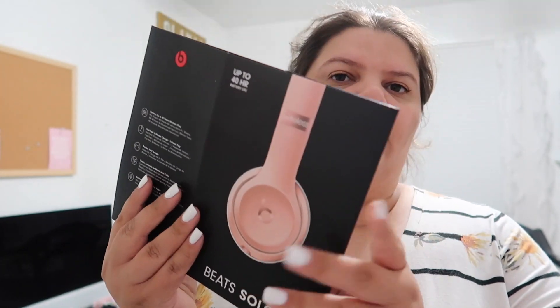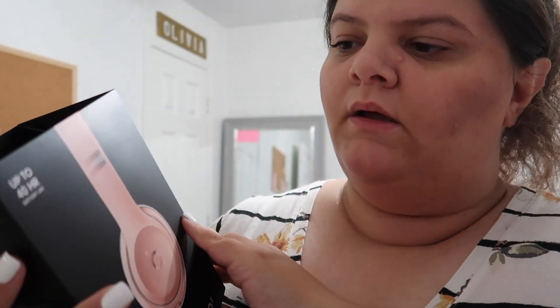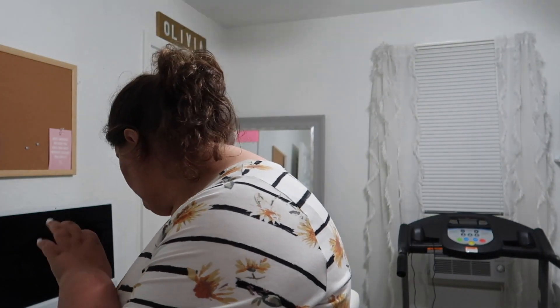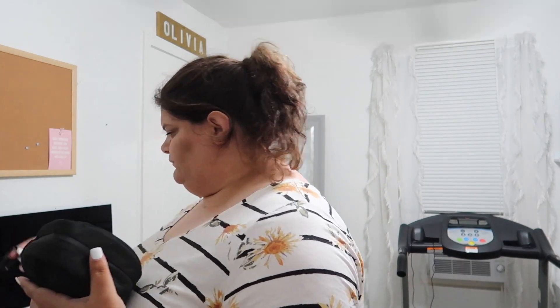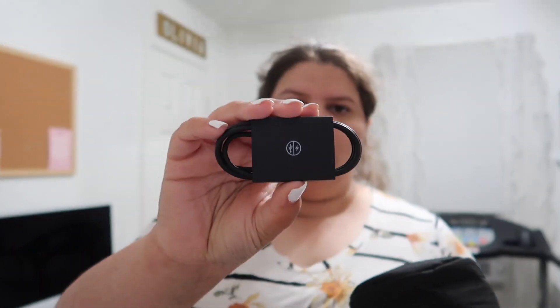I also got this for my husband — this sleeve — and I got the Beats Solo 3. Everybody says it's pink but I think they're more like rose gold. They're all connected and it came with a carrying bag and a carabiner clip, and obviously the charger.